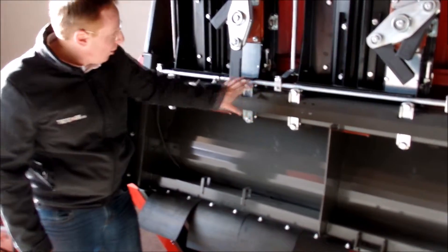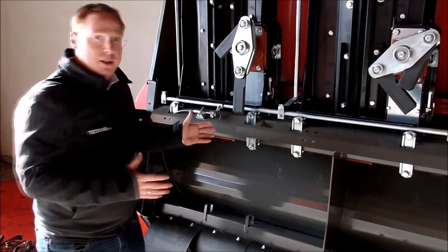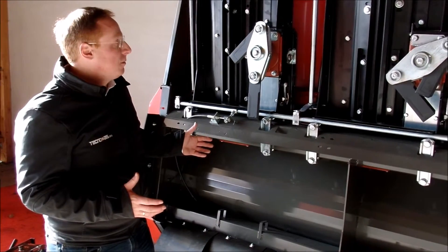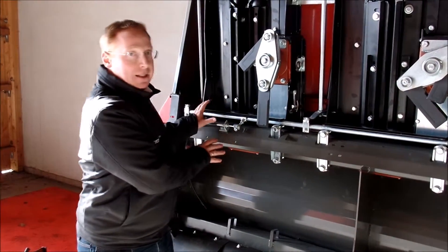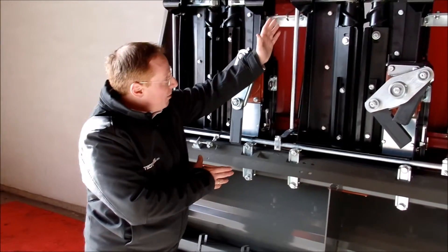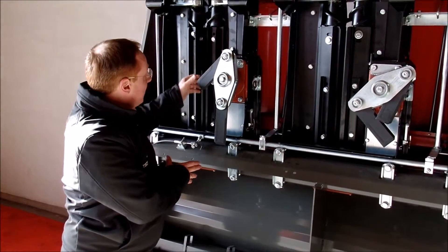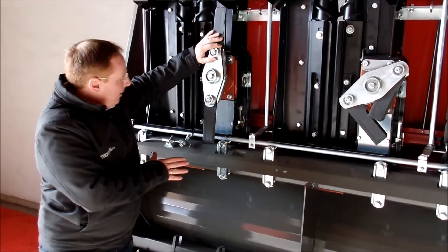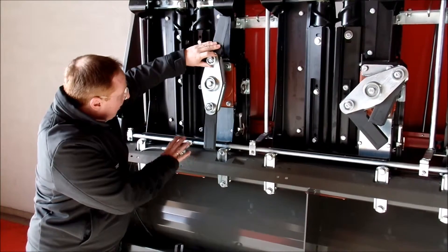Drive gearbox after gearbox. In this direct drive, we don't lose any power from your combine — we don't waste any energy. So we go directly into our gearbox. Our gearbox, as you can see, is the longest SNL on the market. And this gearbox has a chopper which is driven with the main drive.